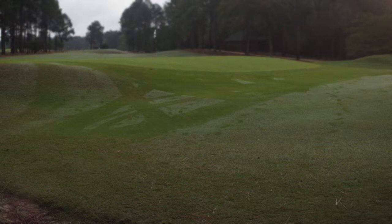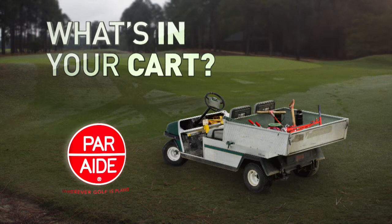GCSAA-TV asks the question on every superintendent's mind: What's in your cart? Presented by Ares. Dave has a ton of tools to use, and a simple look at what's in his trunk paints a clear picture.